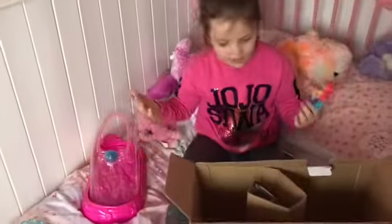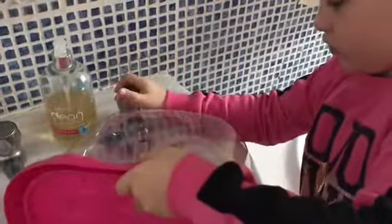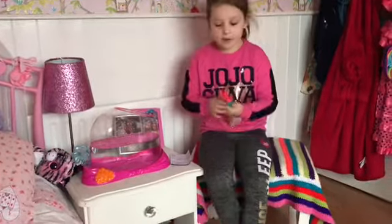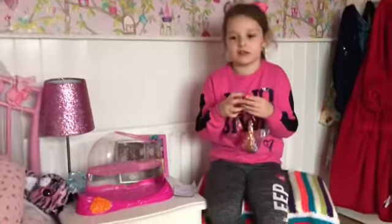I'm just going to figure out how this works and I'll be right back. We figured out that we had to fill this with water. We're just back from putting the water in the tank, but unfortunately we didn't have a screwdriver small enough to put in Lola's stomach to put the batteries in.